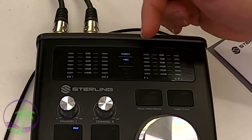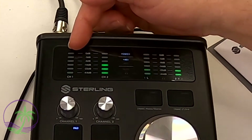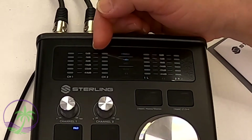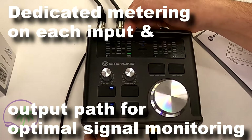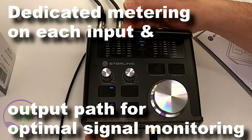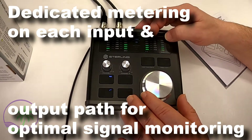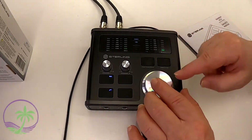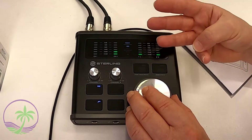On the left side you get meters for channel one and channel two, color-coded so as you approach zero dB it transitions from green to yellow. On the right side there's another set of LEDs, because this unit has three different ways of processing the signal coming out of it. The main output dial is a digital dial that allows you to control the output in three different ways.